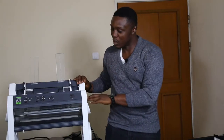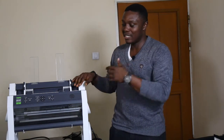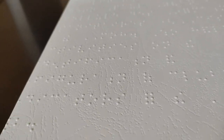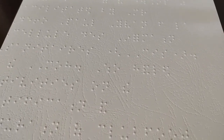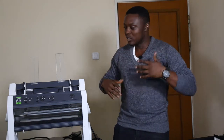We are doing the review of the Index Everest DV5. Index is the name of the company that produces this brand of embossers. An embosser is a machine that produces Braille. Braille is a six-dot language used by people who are blind to read. So an embosser produces Braille just like a printer prints out text for us — this is the equivalent of a printer, but it produces Braille for people who are blind.